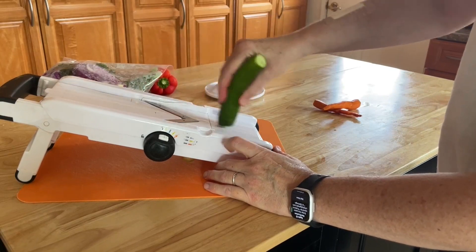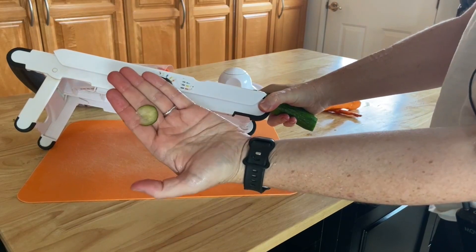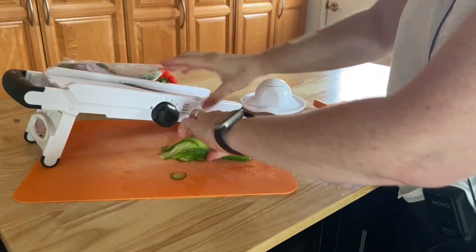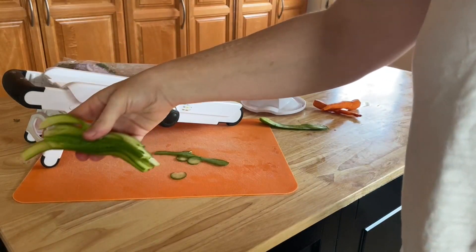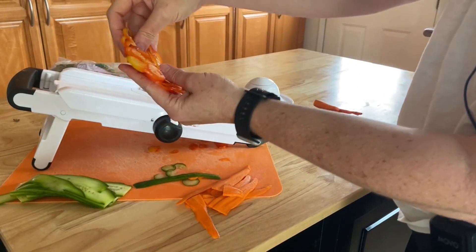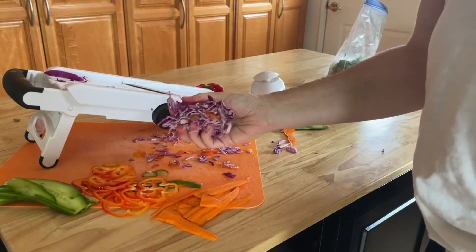To show you really quickly how well this little mandolin slices — whether I'm slicing by hand or if I'm using the vegetable holder — this mandolin makes such quick work out of slicing and dicing anything in your kitchen. It really has elevated my ability to provide fun, healthy meals for my family. I highly recommend it.